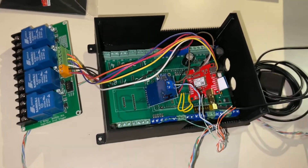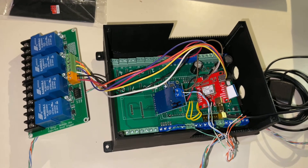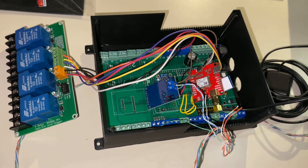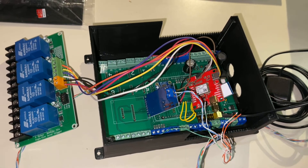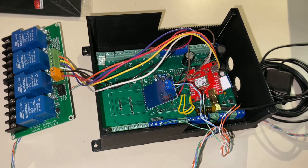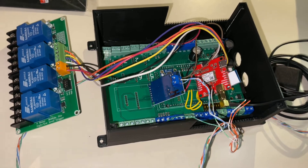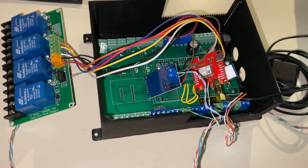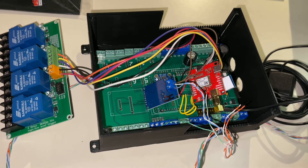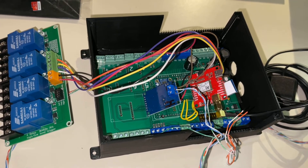His market is primarily hot rods and collector vehicles where you've got an engine that does not have an ECU or computer, but you want to have a modern dash — that is the market this unit is designed for. I've gone ahead and purchased it and I'm going to give it a shot. I think it'll catapult my progress quite a bit, because I'll be able to very quickly start adding sending units and plugging them in, and I'll be able to leverage his expertise to make things work faster.